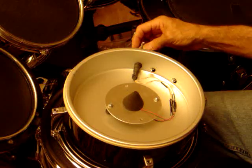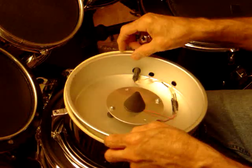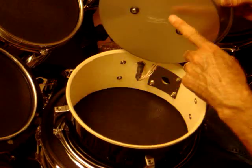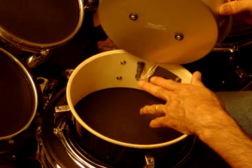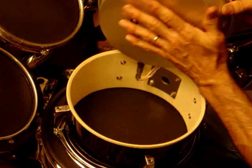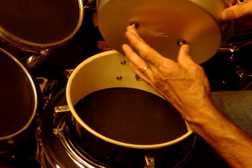Some people doing this are mounting the TRS jack lower than the cake pan so it would protrude into the drum shell below the cake pan, then running the wires from the triggers out the bottom of the cake pan to connect to the jack that way. I tried mounting it a little higher, looking for a clean solution.